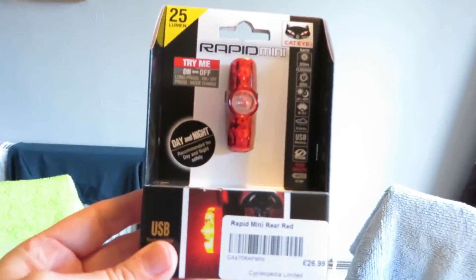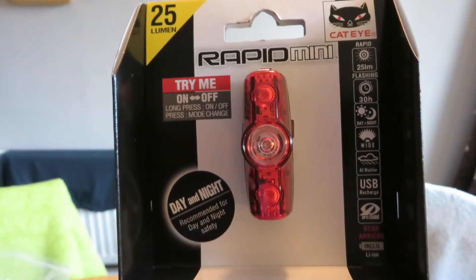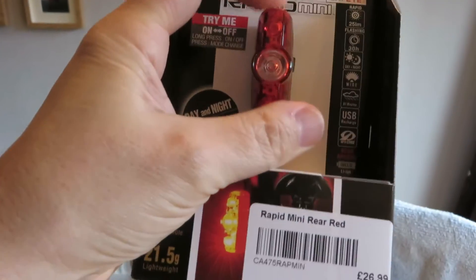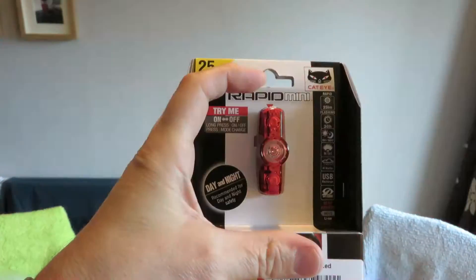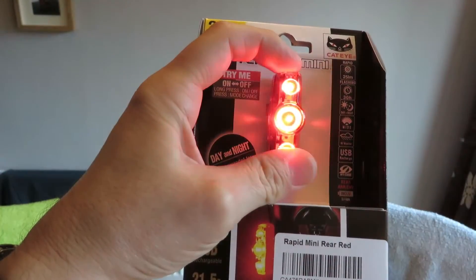I just showed you guys the Chinese rear back light that I got from China, but I had a voucher and I saw this in the shop, so I got this instead. It's the Cateye Rapid Mini Rear Light, 25 lumen. It's really bright - let me just show you. There you go, I don't know if you can see that very well. Really cool, absolutely loving that. I got that with a gift card for my birthday back in August.